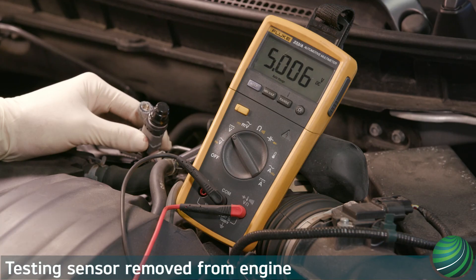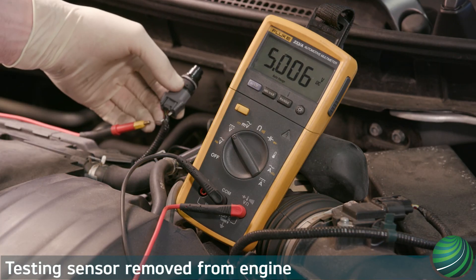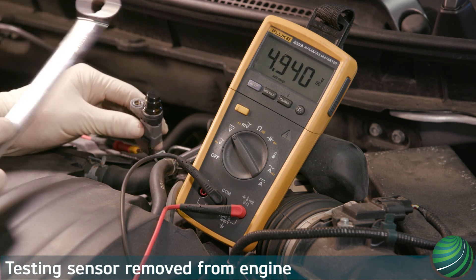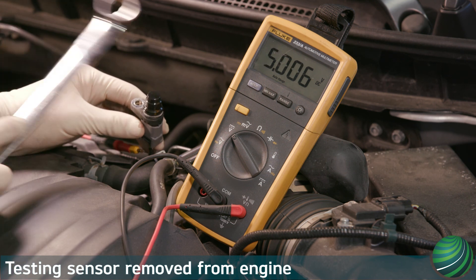You can also test the sensor with it removed from the engine. Back probing the sensor signal, pass a large wrench across the tip of the sensor to excite it. This will toggle the reference voltage to 0 volts.